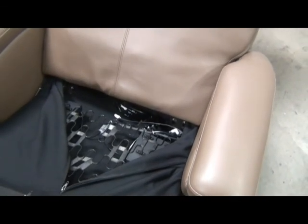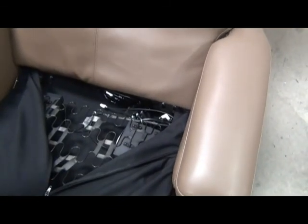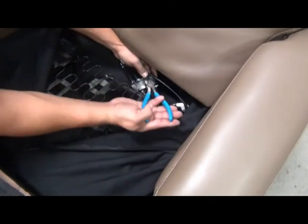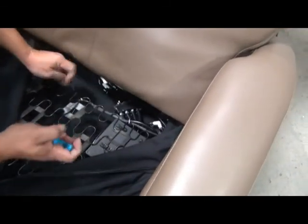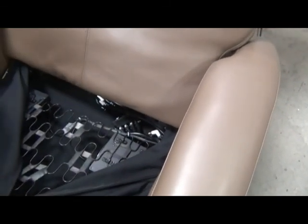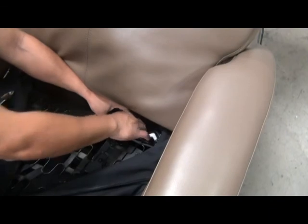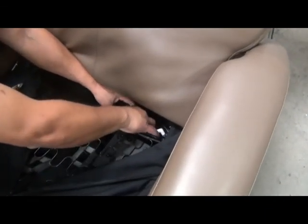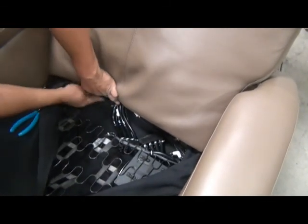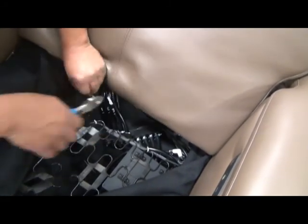Now, assuming we're replacing the backrest pad, we need to disconnect the air hoses from the backrest pad. You'll need wire cutters to cut the zip tie that secures the two sides of the connector together. Remove the zip ties — there are two of them. Then push inward on the ends of the connector and pull the two sides apart. Once that connector and the heater connector are disconnected, there's another zip tie that needs to be cut before you can remove the backrest pad.